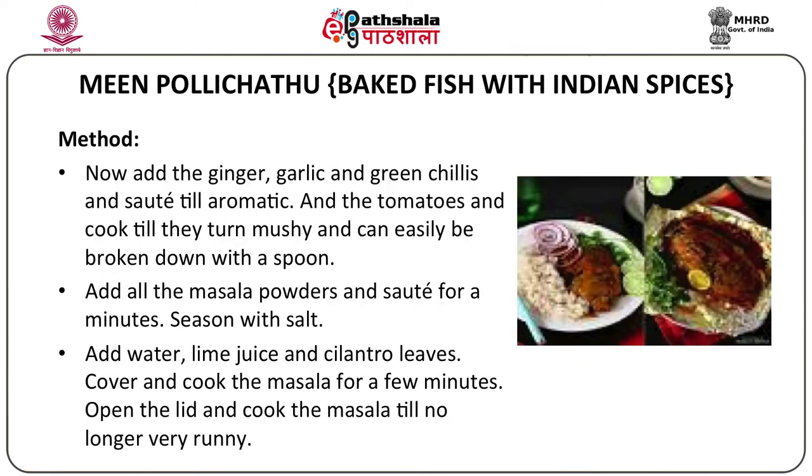Squeeze lime juice from half a lime and add a few coriander or cilantro leaves. For the method: make a paste to marinate the fish and rub it liberally over all sides. Refrigerate for at least half an hour. Then heat oil in a pan and shallow fry the fish until lightly browned on both sides. Remove onto a paper-towel-lined plate and set aside to drain.